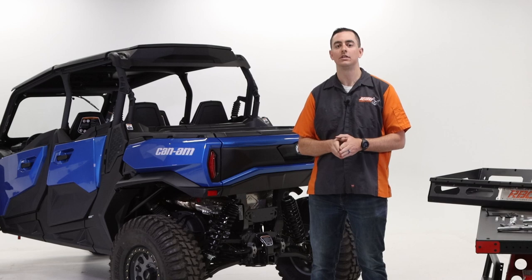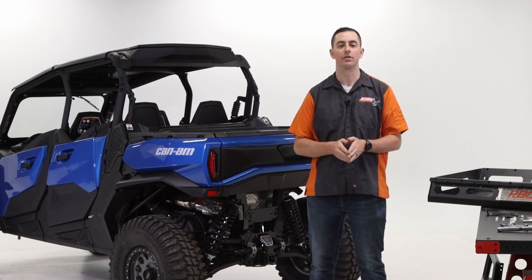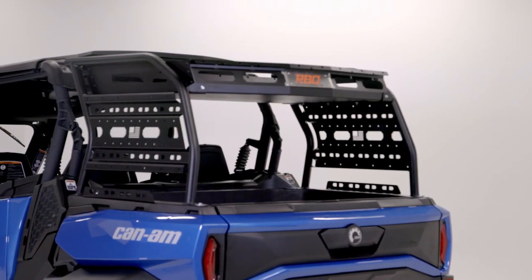Hey, this is Brian with Razorback Off-Road. Today we're going to be going over the install of the Sherpa rack for the 2021 and up Canyon Commander.